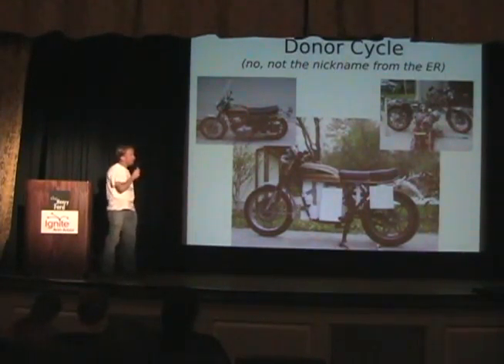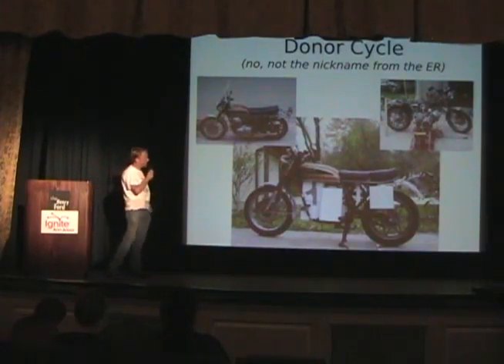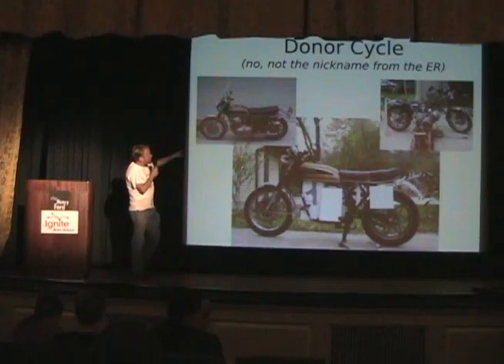I'm going to talk about the batteries, the motor, the controller, and some of the choices you go through when making a bike. And I recommend that everybody try this — it's really not that hard.